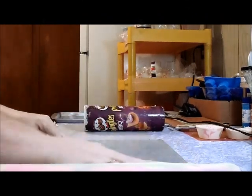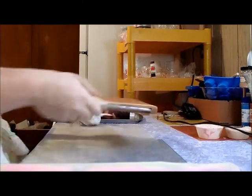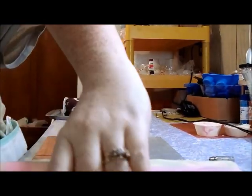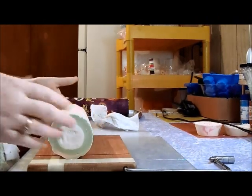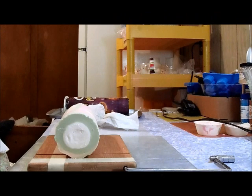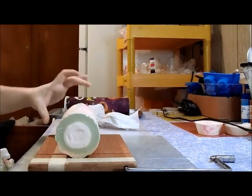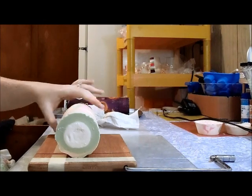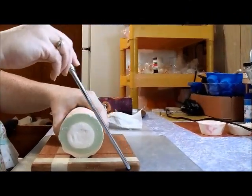No matter what, it will still be soap. I'm going to go ahead and try to cut this — I don't really know how big to cut them, so it will just be an experiment. I've never cut round soap before, so this could be interesting. I'm looking at the soap — this is the bottom and this is the top — and I don't know why it did that, but we're just going to cut into it and see what happens.